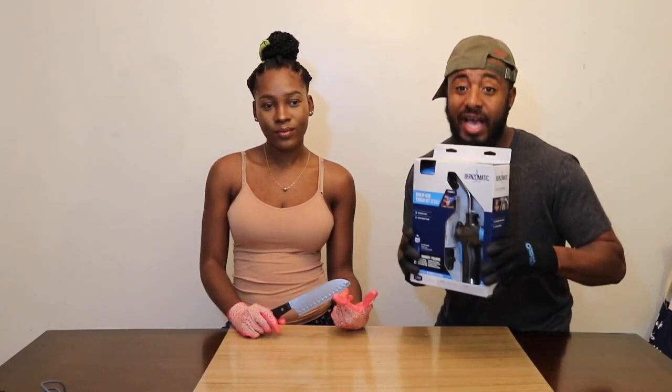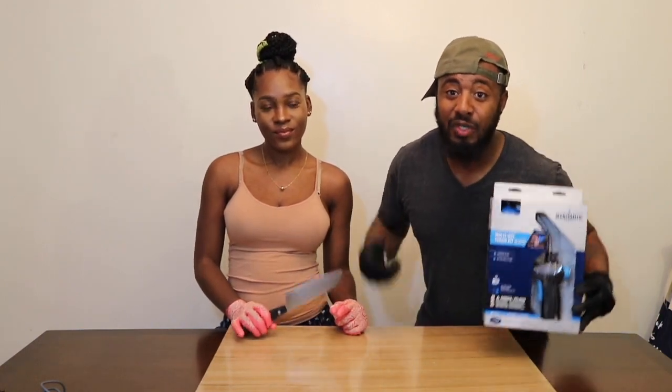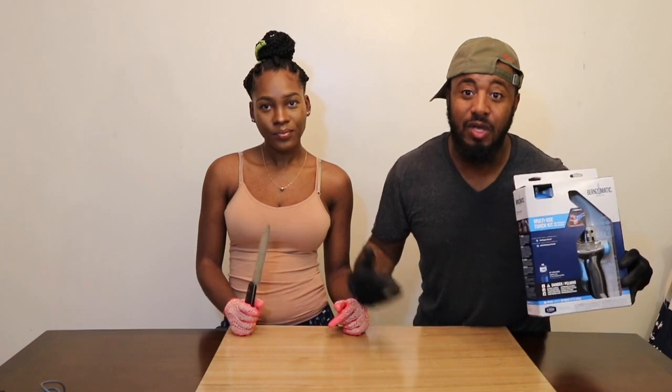Hey guys, welcome back to the channel, it's your boy Dominic Rich. Today we're gonna be doing the thousand degree glowing knife experiment. In this experiment we got a torch and a knife, and we're gonna heat the knife up to a thousand degrees and use that thousand degree glowing knife to cut some fun stuff. Brace yourselves.